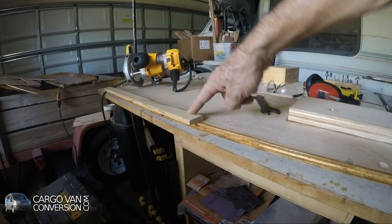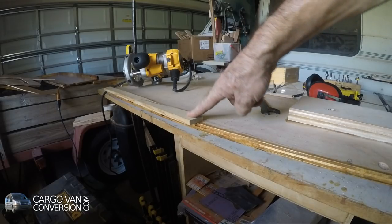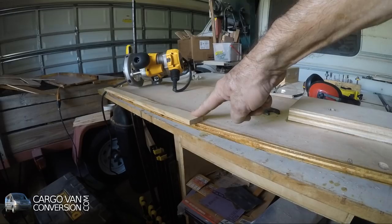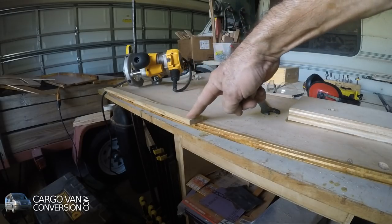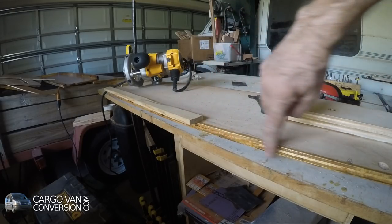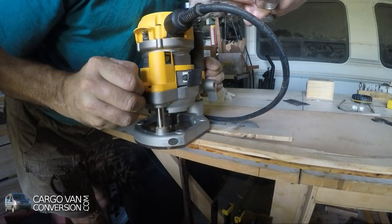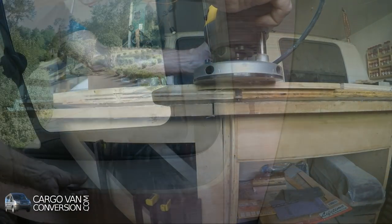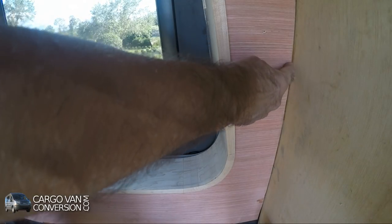I'll use some wood on the side panel as support for the wall panel itself, and I'll even it up with the side of the board using a router bit. As you can see, with the support on that sideboard behind the wall, it's now secured.